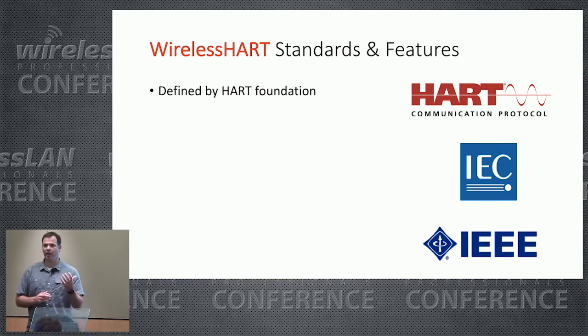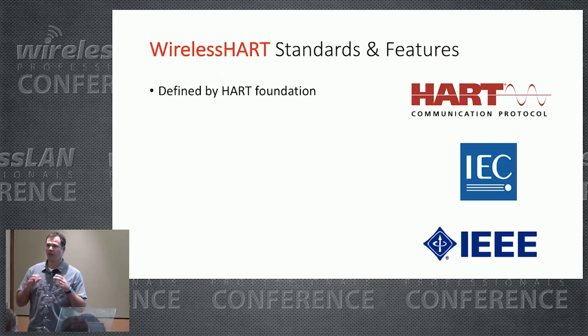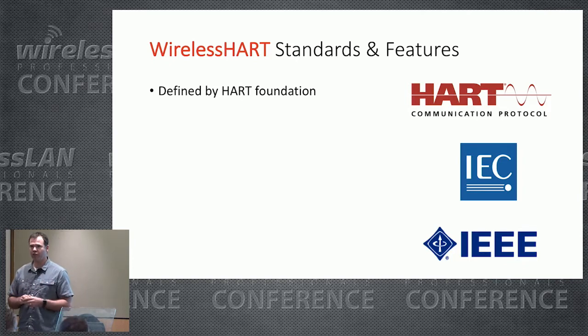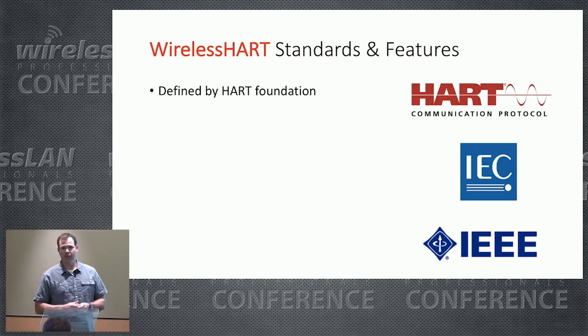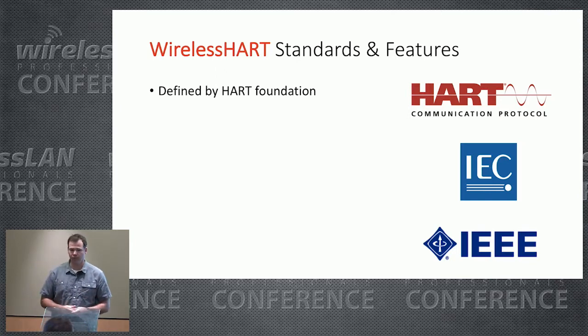WirelessHART is defined by the HART Foundation. In 1986, the HART Foundation got together and standardized the HART protocol. Back then it ran over a wired network, leveraging the instrumentation network that used 4–20 milliamp circuits over copper wires. Three months after the iPhone was released in 2007, version 7 of the HART standard was released, adding wireless support for this protocol.